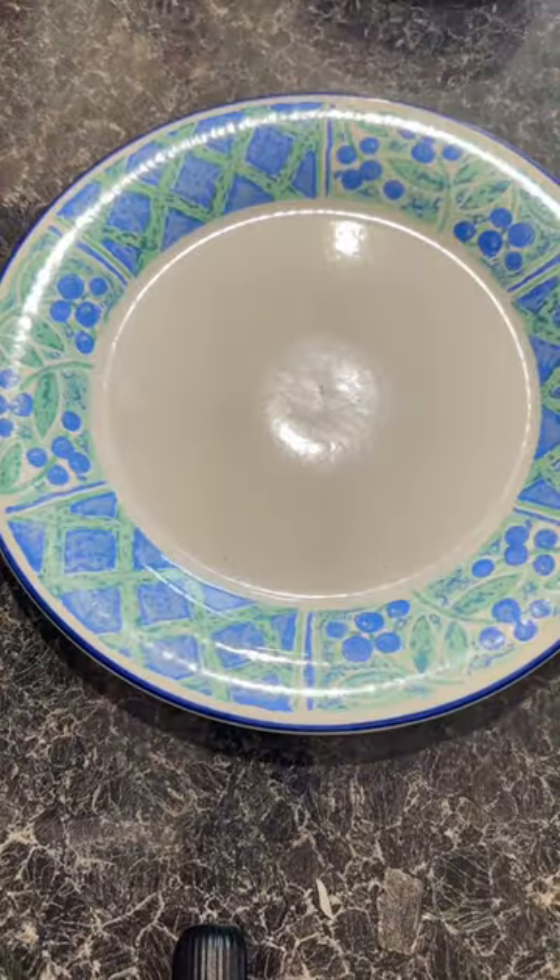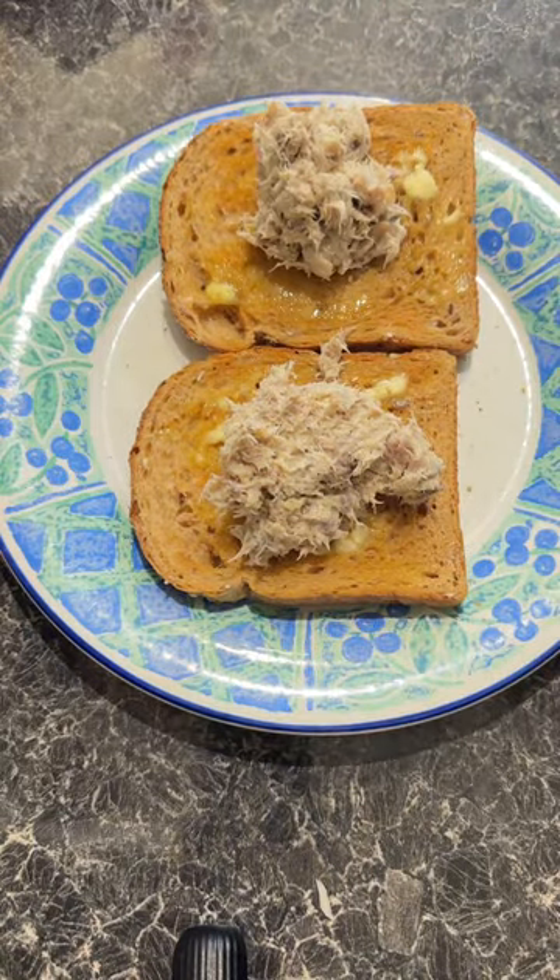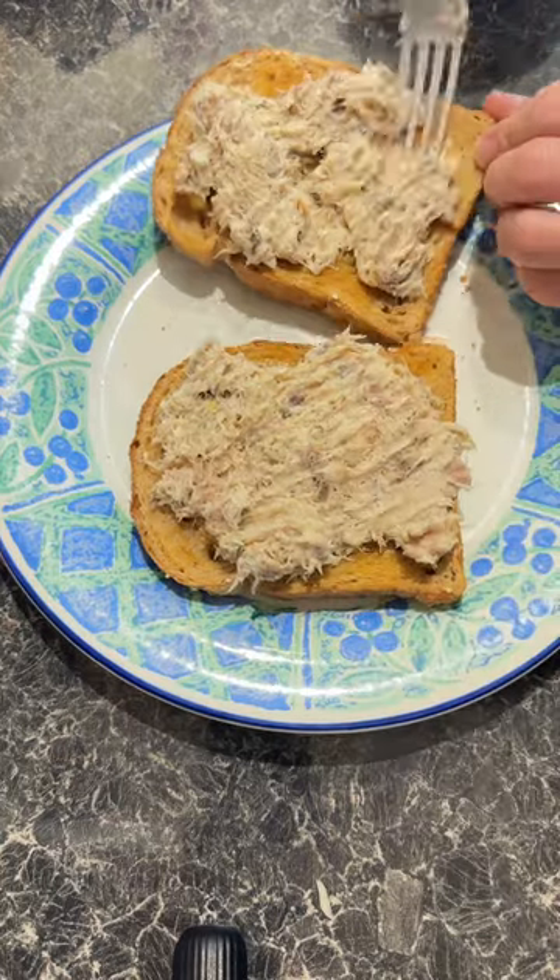Put that to one side and then let's get our toast. I've gone with wholemeal for this. Add butter to both sides, dollop on your mix and then spread it all over nice and evenly.